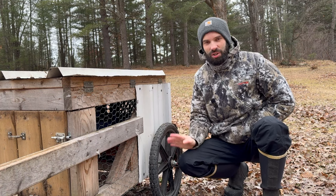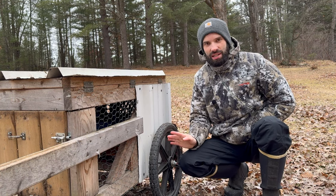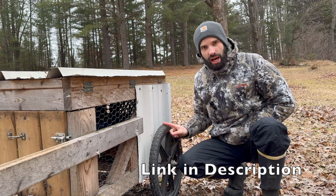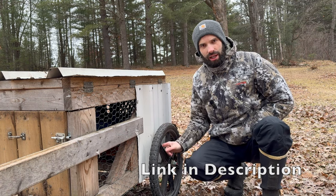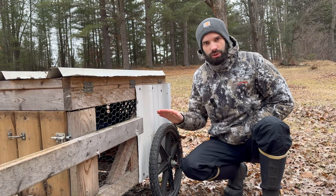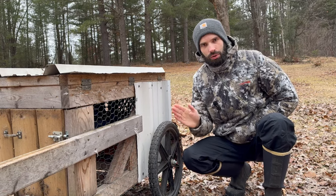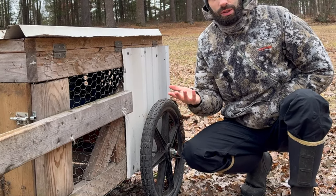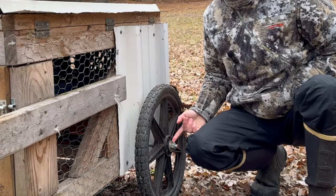The biggest reason why this coop is so great and so easy to use are these flat-free tires right here. These are solid rubber, flat-free tires with big, thick, hard plastic spokes that will never rust. The only thing that might ever go wrong in the future, if you purchase wheels like this, is maybe you need to replace the ball bearings inside the wheels themselves.